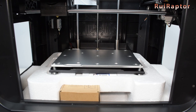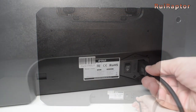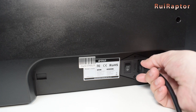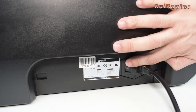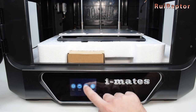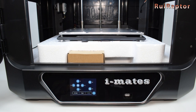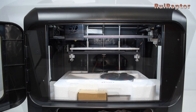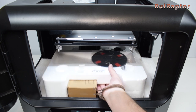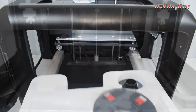Now, to remove the remaining styrofoam from under the bed, we first need to turn the printer on and raise the bed. In the menu, we need to go to Tools and then Manual and press the Z-up button to raise the bed. At this point, we can now take the remaining parts out and also the protecting foam.